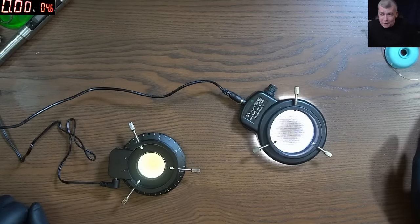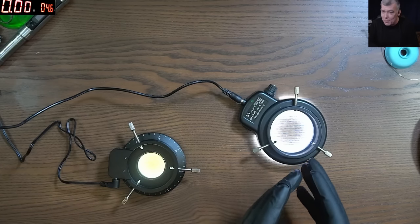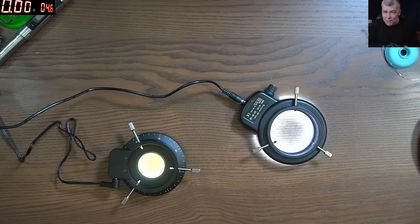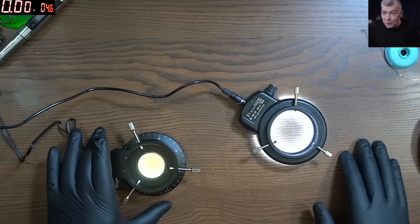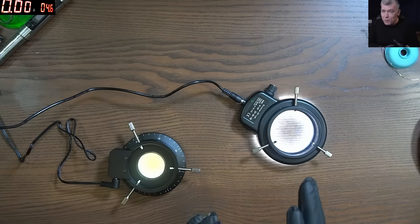Hello, so we are back. This time let's review polarized light versus a normal microscope light. I was waiting to do this review for a long time.